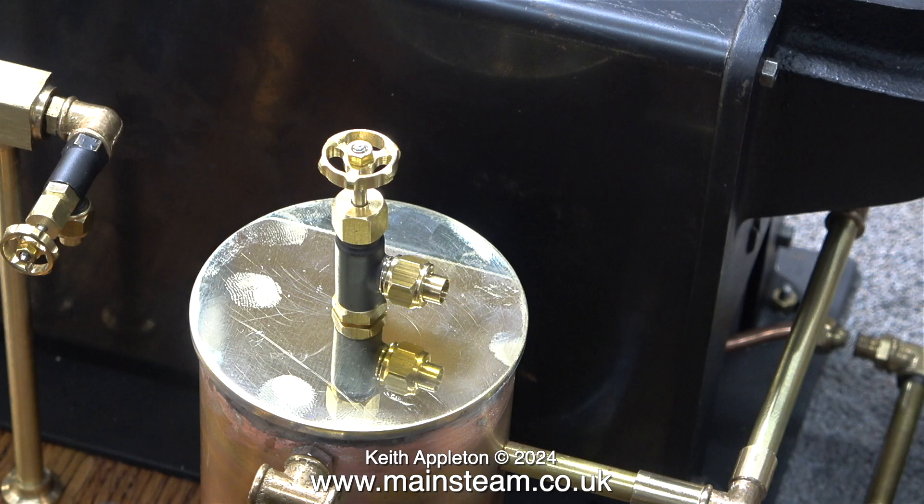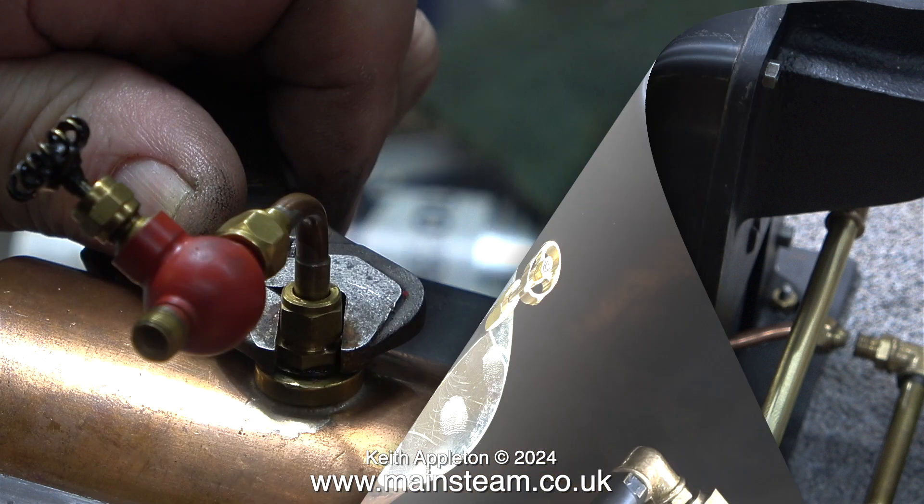This is the condensate drain tap that I fitted in the centre of the top cap. As you can see here, it's perfect for the job and it matches all of the other valves on the plant. Which is more than can be said for the valve on the boiler — this has to go.